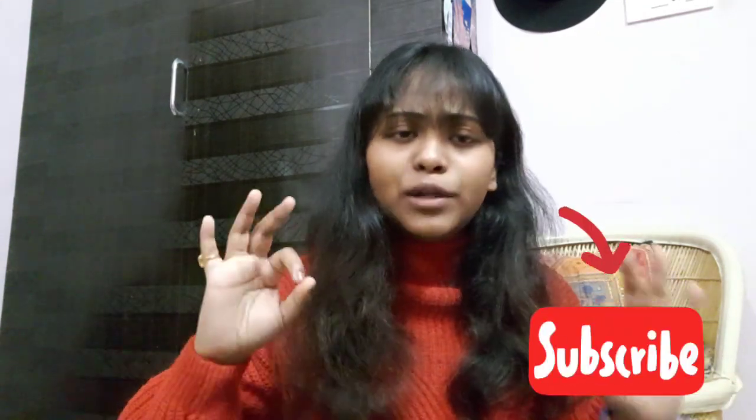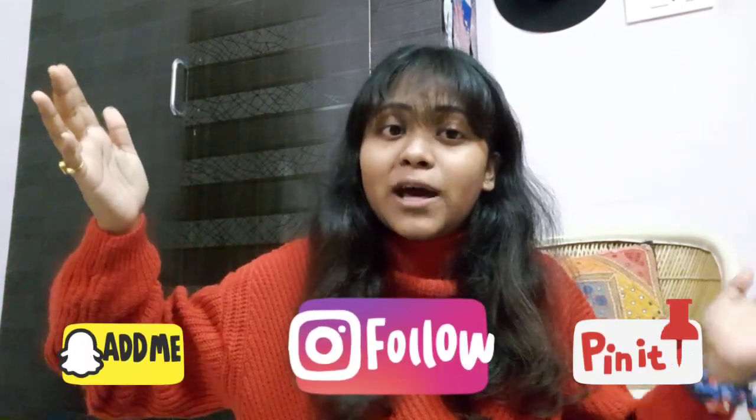That's it for the video! If you liked all the hacks I showed and found them helpful, don't forget to hit like and share with your friends because sharing is caring. If you're new to the channel, don't forget to hit that subscribe button — it's totally free. Follow me on my social media handles, all links are in the description box below. Bye, peace out!